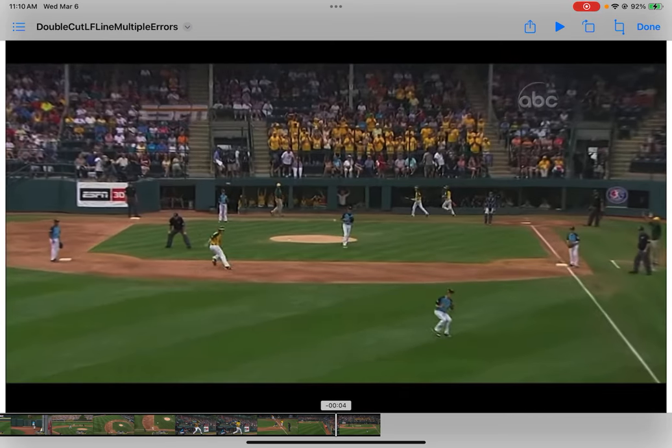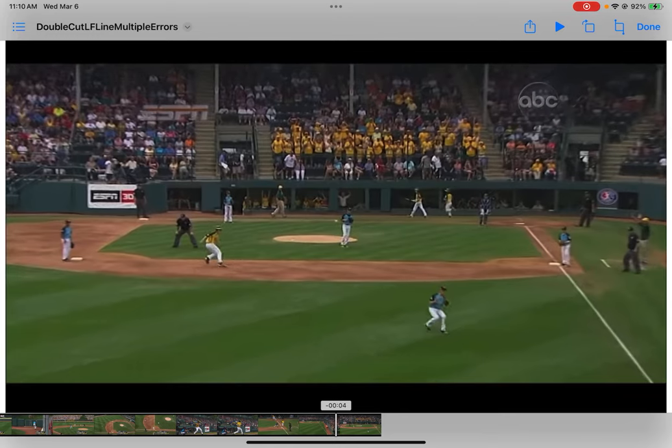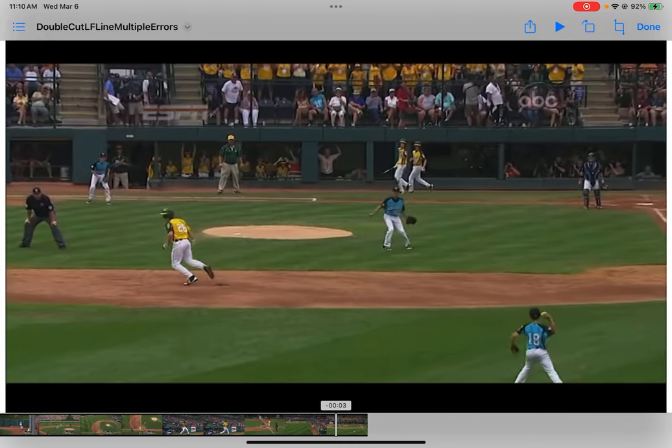Ironically, the pitcher ended up accidentally backing up the throw to the lead cut — because if it got through the lead cut, the pitcher would have got it. That was an accident, though. We can see the first baseman over there — he's just watching the play and not doing anything useful. So that's how we could improve it: first baseman goes to second, second baseman goes out to form the trail cut, shortstop needs to get on a line. And there you go.